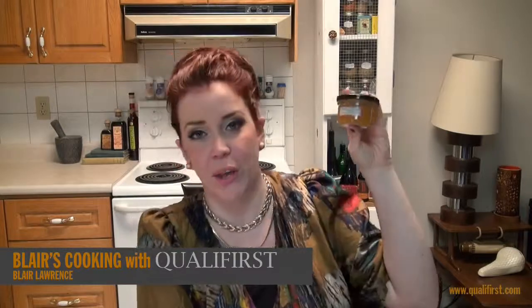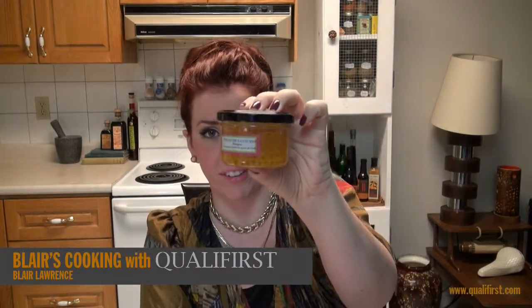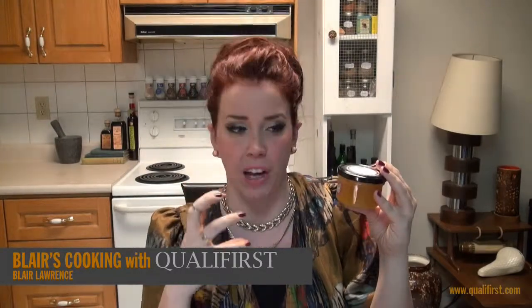Hey, it's Blair Lawrence for Blair's Cooking with Qualifirst. Today I'm talking about Christine La Teniere's Mango Flavor Pearls. I absolutely love this product. It's not only just so interesting and beautiful, but I love the taste and I love the texture.